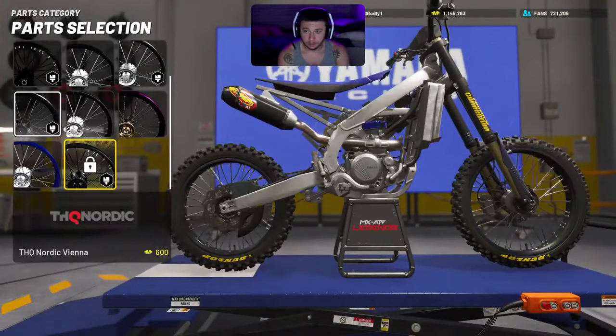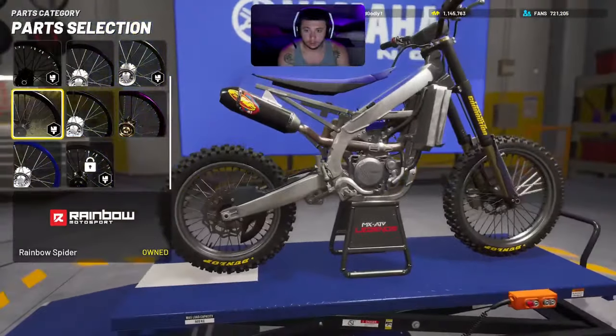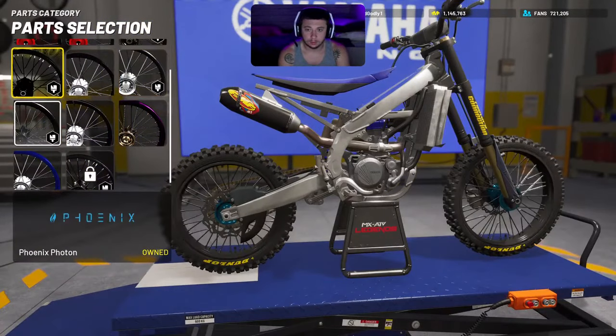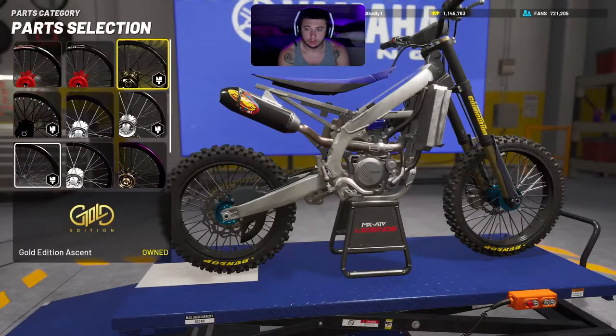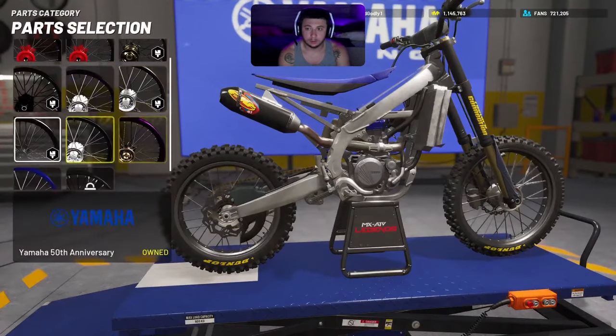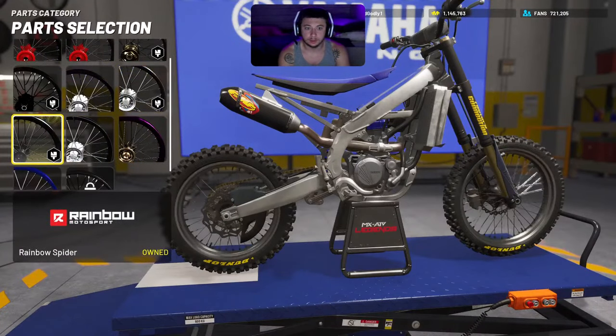Then I like to go with these rainbow spiders — these rainbow scorpion customs. Either of these two right here, personally in my opinion, work best. I like the way these look.